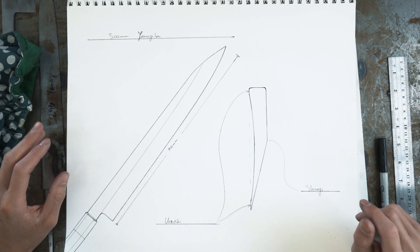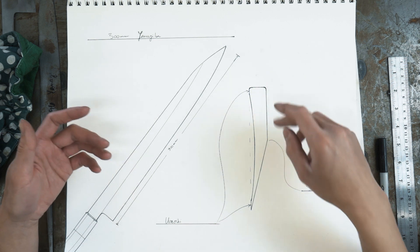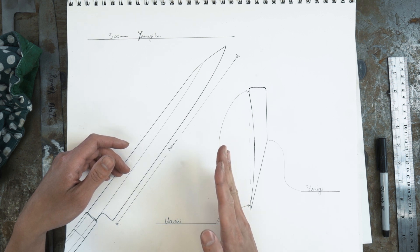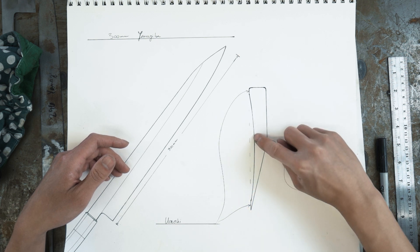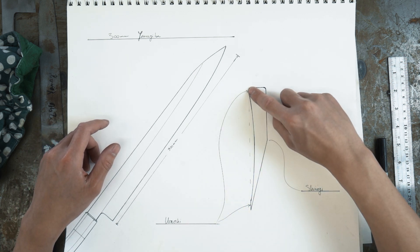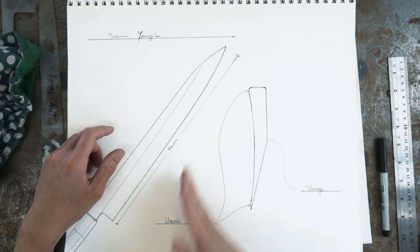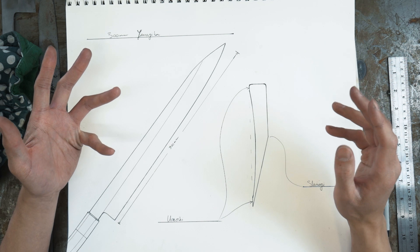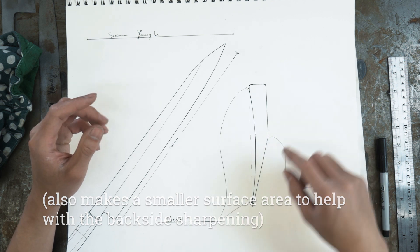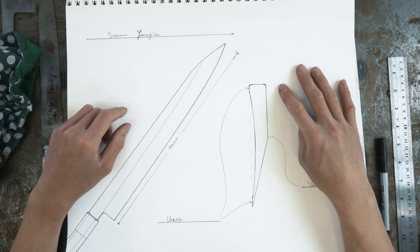Before we get deep into these, let's talk about the basic design, functionality, and geometry. These are long and slender in profile and of course single bevel. Looking at the cross-section, you can see the edge is pushed all the way to one side for a right-handed knife, and the backside isn't actually flat — it's hollow ground. You'll hear me mention the Ura or Ura-Oshi a lot. The Ura-Oshi is the small flat section that wraps around the perimeter of the backside of the grind, and the Ura refers to the whole backside itself. The main important thing about these knives is their geometry allows for a very acute angle while maintaining a thick spine, so these knives are generally heavier and thicker than you'd expect.